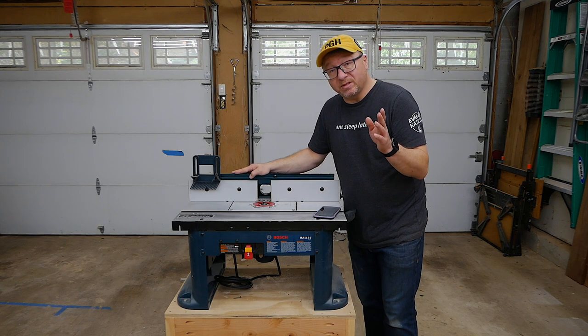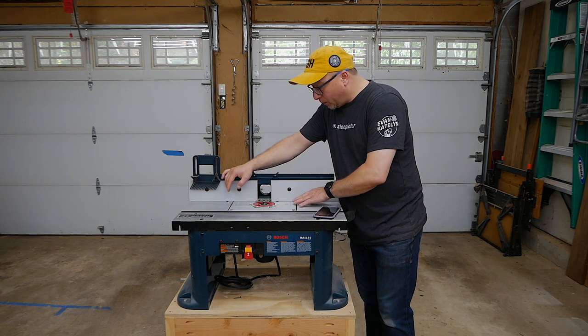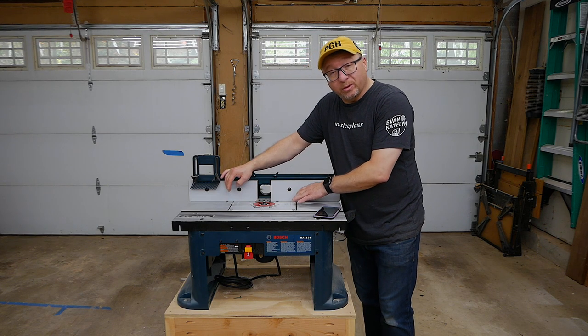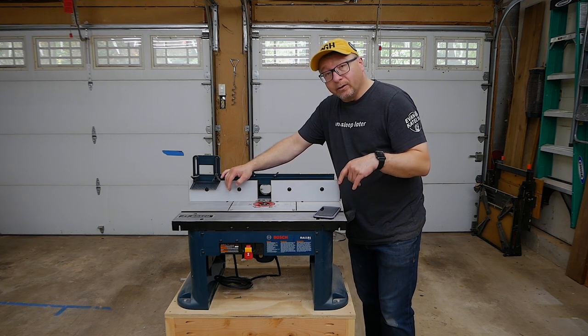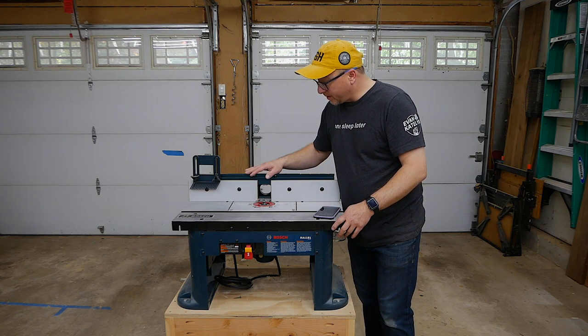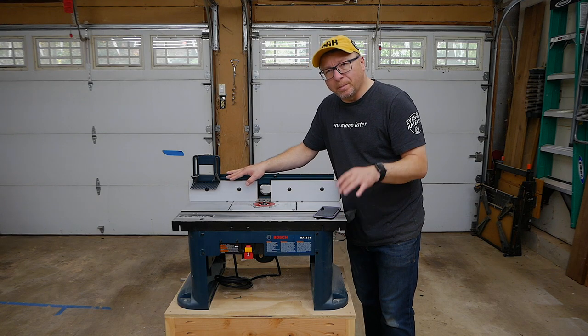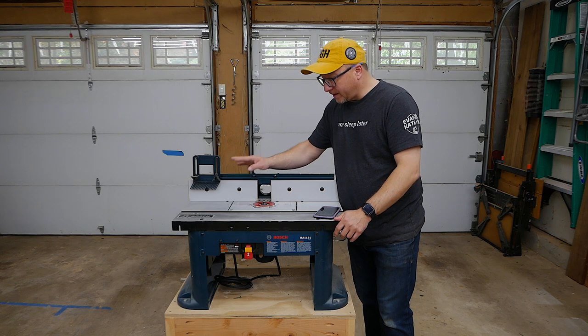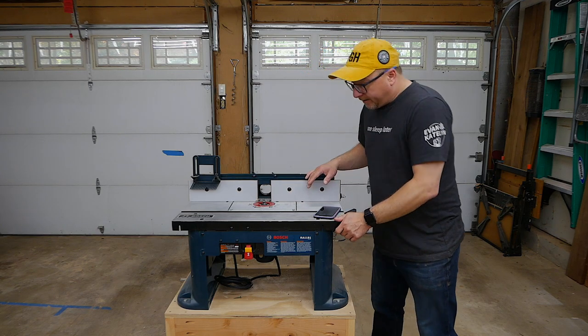There are graduated lines on the table top that show the distance you are away from the center line of the bit, which is super helpful when you want to do a specific depth of cut. However, the lines are not terribly precise — they're pretty thick. So if you want to hit exactly an inch on the mark, for example, you get a fair amount of play with the fence system, and you do have to do some measurements to make sure you're spot on.